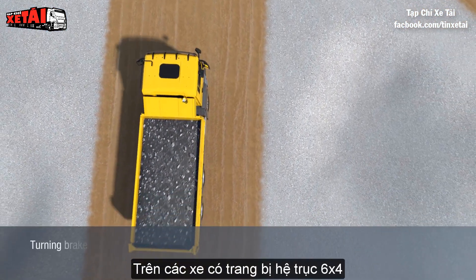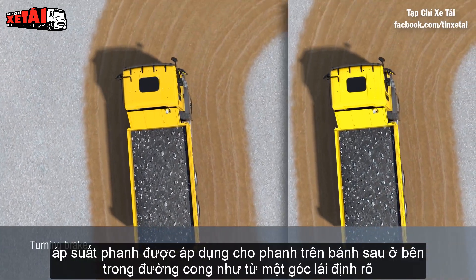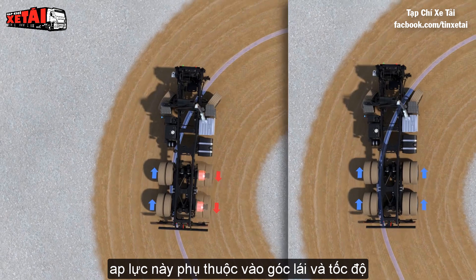On vehicles with tandem axle assembly, a brake pressure is applied to the brake on the rear wheels on the inside of the curve from a defined steering angle. This pressure is dependent on the steering angle and speed.